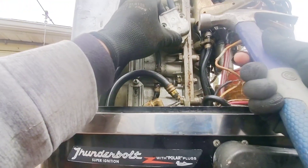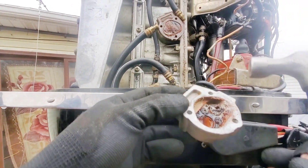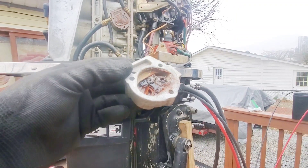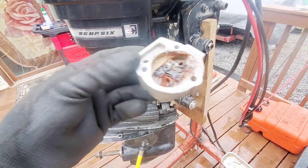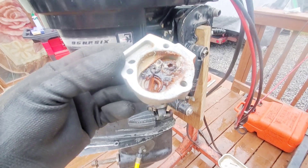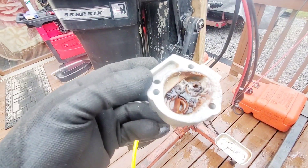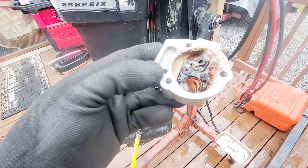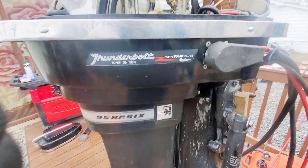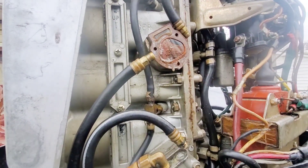I'm going to try to tap this off. What do you guys think? I think that might be the problem. I'm not convinced — let's dig deeper. No, I'm just kidding. That is definitely, 100% the problem. This is going to have to be rebuilt with all new valves and definitely a new diaphragm. Awful.